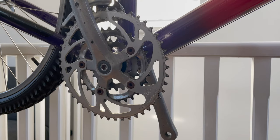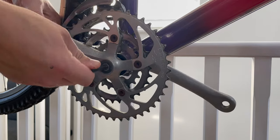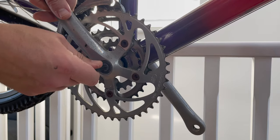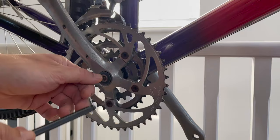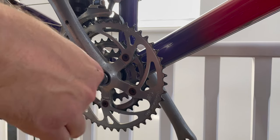Next I want to remove the chainset. It's quite easy - it's an old square taper standard. Just pop out the little hex bolt which retains it, then we need to use a crank extractor to remove the cranks from the bottom bracket.